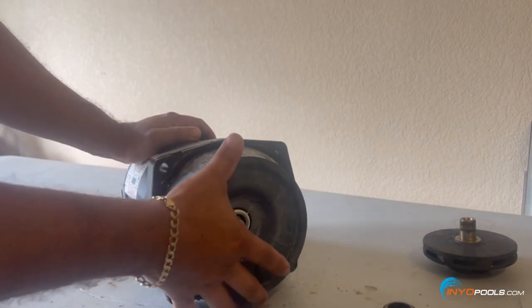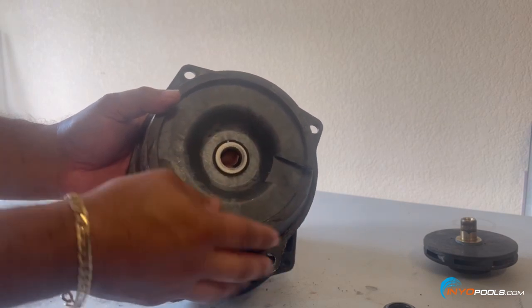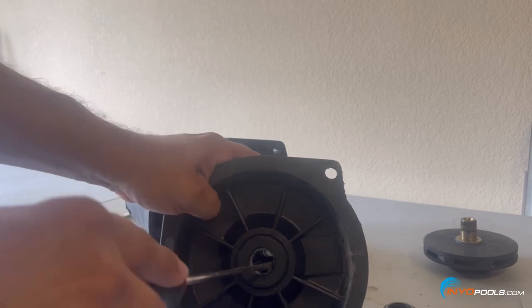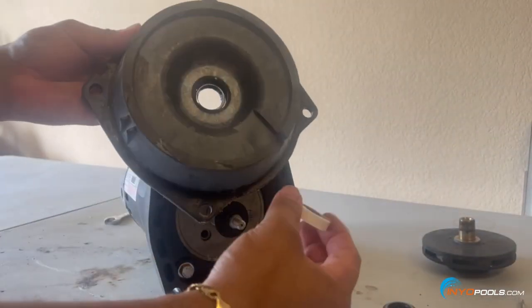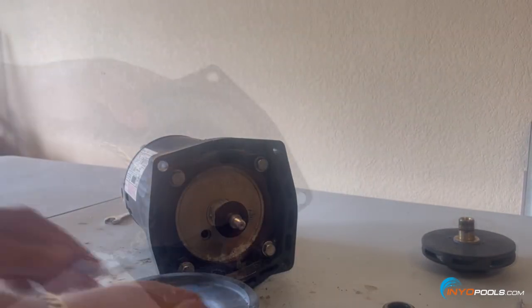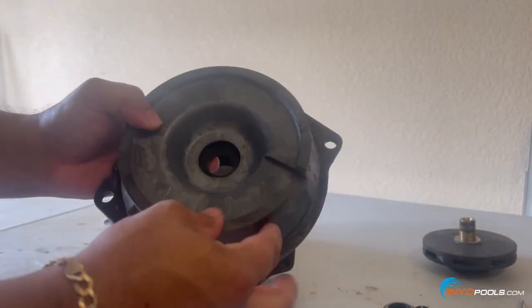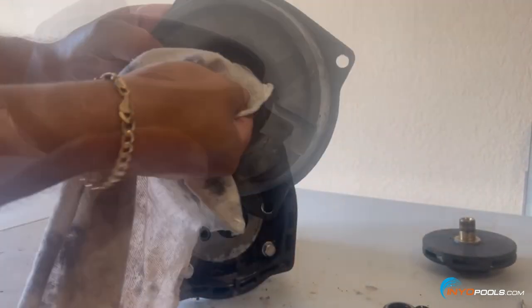This is your seal plate — it should come off pretty smooth. You can see the first half of the shaft seal in the actual seal plate. We're going to pop that out from the back side using a screwdriver. It usually pops out pretty smooth — sometimes you've got to put a little pressure on there. There may be a little rubber portion left in there; just pry that out with some pliers. Be careful not to damage anything. Nice and smooth — put that aside.